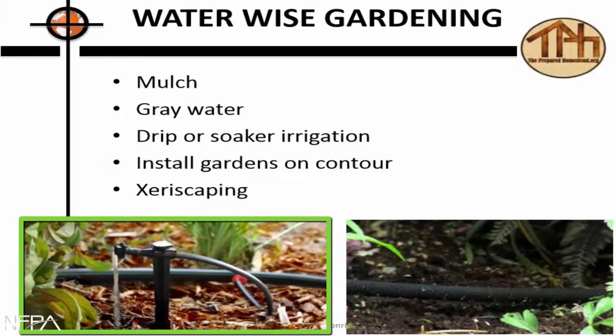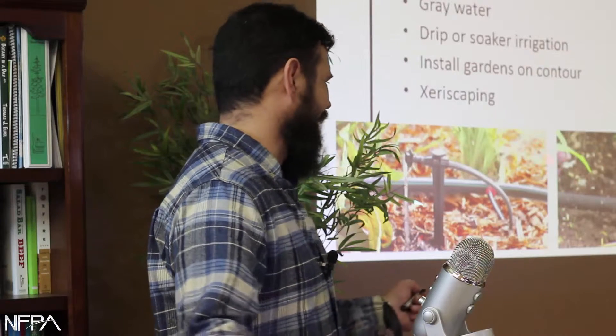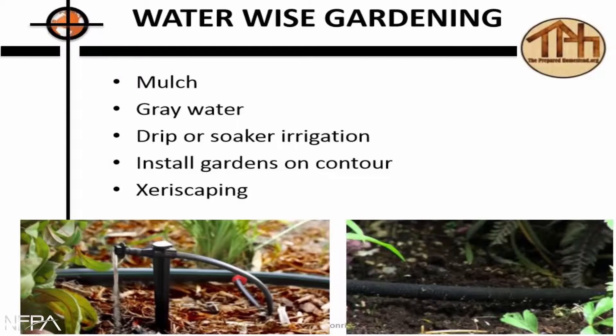Drip or soaker irrigation is the best for using gray water. On the left is drip, on the right is soaker. Drip is a little more specific, more detailed, and more intensive to set up — and in this environment you really have to break it down in the winter too. That's why we're fans of soaker hoses; it's just easy.